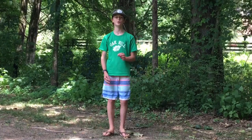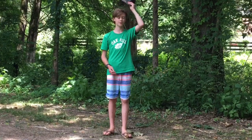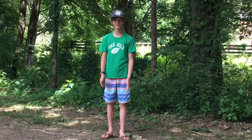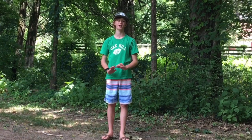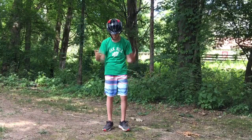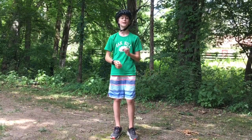Hey guys, Jack here from KMTV and today I'm going to be making a tutorial on jumping. Before I do that I'm going to point out the safety parts: first, you should probably be wearing a helmet, not a hat, and second, maybe some closed-toe shoes because you don't want your toes to get chopped off. Okay, now let's get into the jumping.